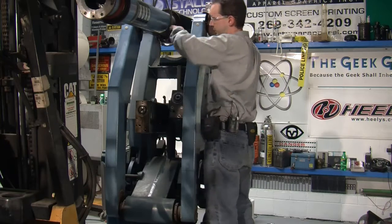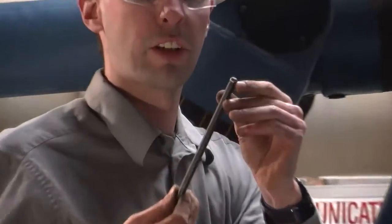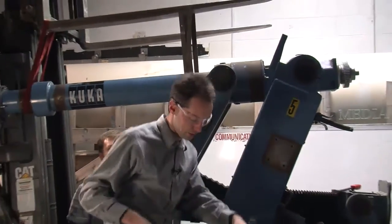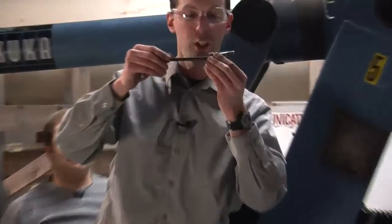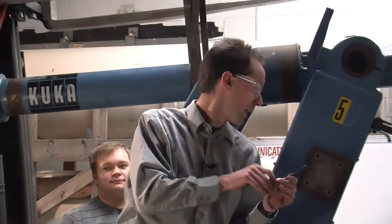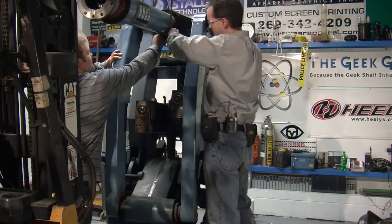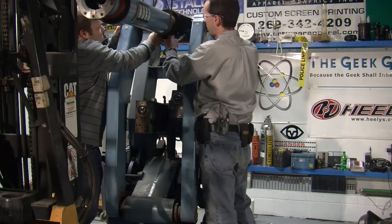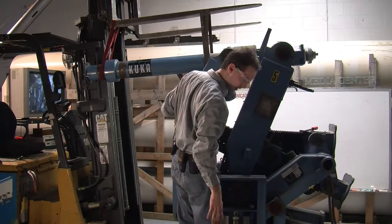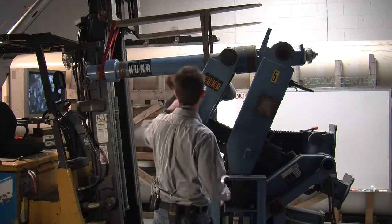These Allen wrenches have a little ball ground into the end. What that lets you do is engage bolts at an odd angle — instead of going straight in, you can actually get down to an angle about like that. That's the advantage of ball-end Allen wrenches; they're quite lovely. So that's finger tight. At this point our arm should be disconnected, but it's not just going to come apart most likely — we're going to have to do a little hammer-chisel mojo to pop the rust on it.